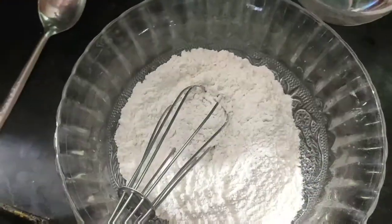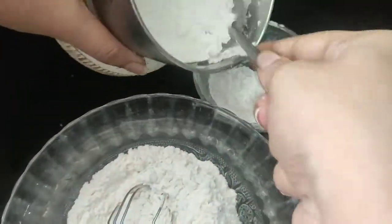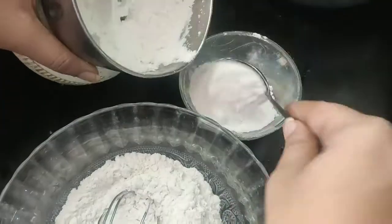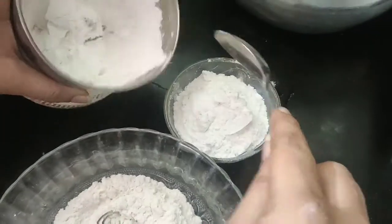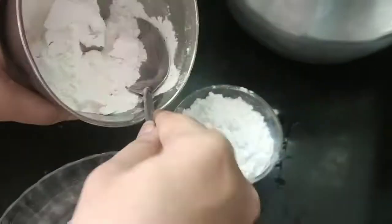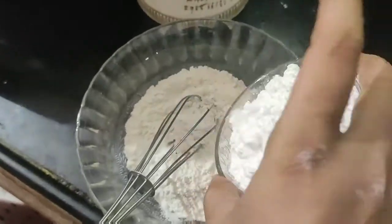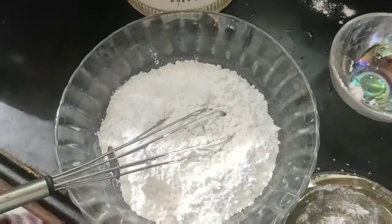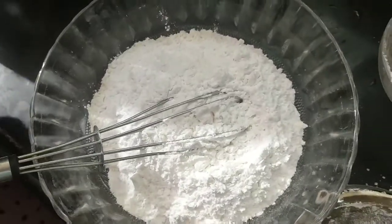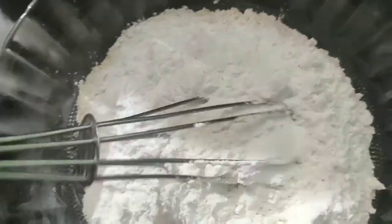You can have one cup of all-purpose flour. I am going to mix the sugar powder in the mix. I am going to add 1 cup of sugar, and half a teaspoon of baking soda.